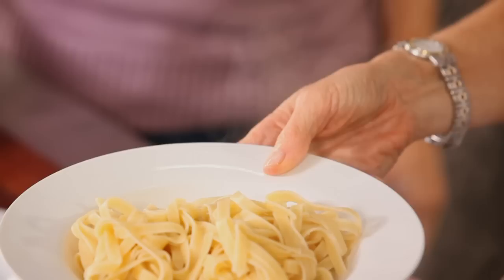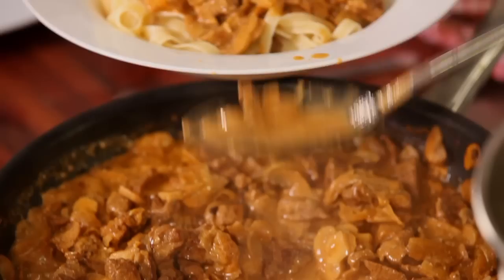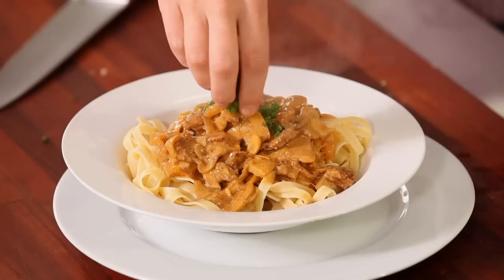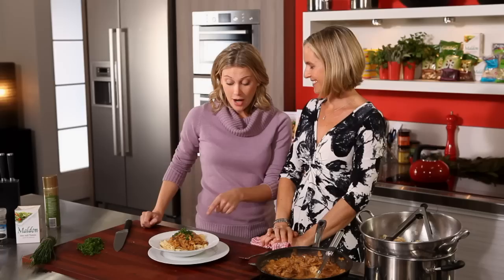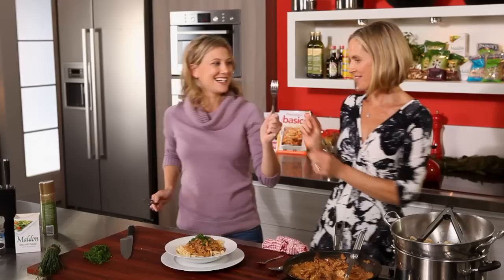We're just going to plate up — this is just such a great family meal. The whole family can eat this. Just because you're on Weight Watchers you don't have to cook a separate meal for yourself. Everyone can eat this. A bit of chives — a bit of colour. A little crack of pepper. That's very nice. Thank you very much — yummy, nice autumn winter meal.